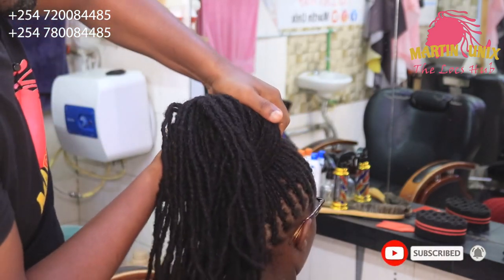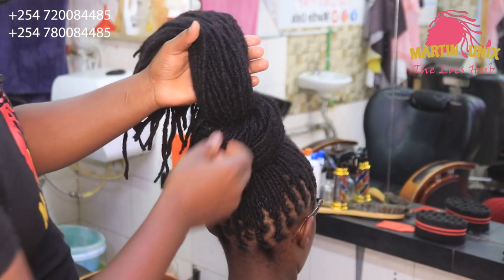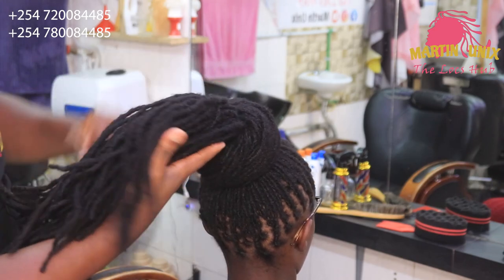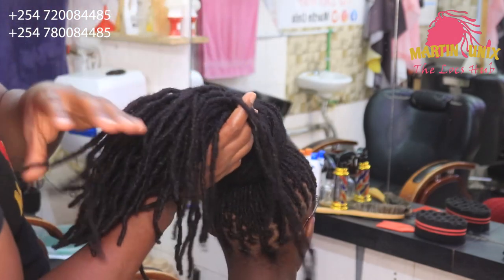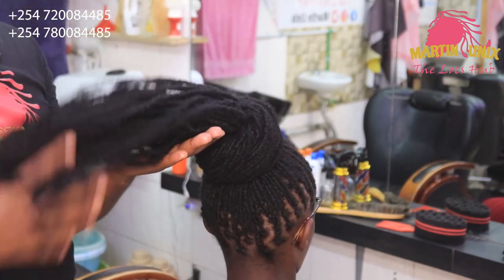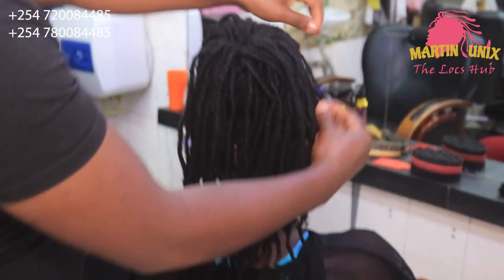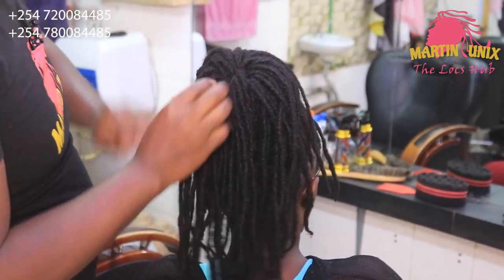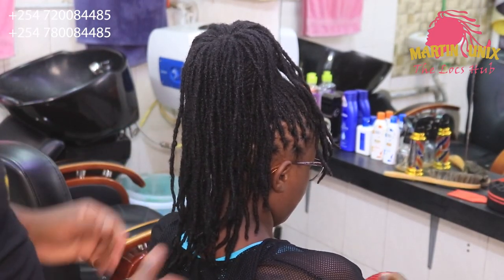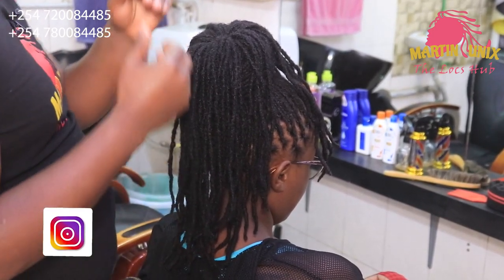Now guys, we are going to do the basket burn, and we will be doing a 2x2 basket burn. By doing so guys, you need to leave out some strands at the center. Now guys I'll count my strands because I want to separate them. Let me lay my strands down like this so that I can count them properly. Remember that the volume of the locks will dictate the number of strands that you are going to leave behind.